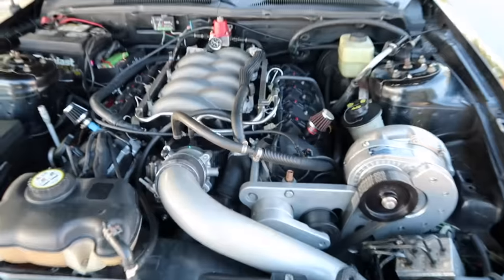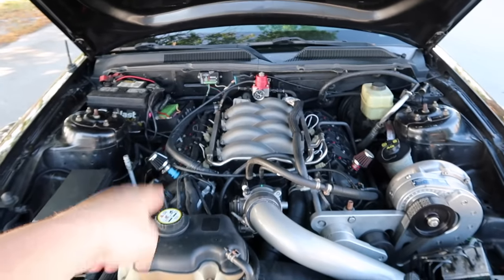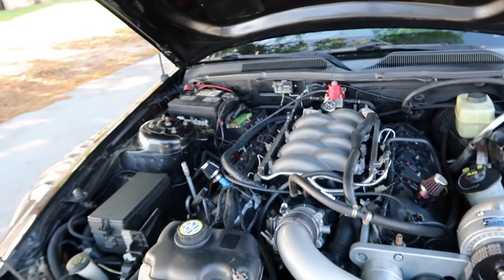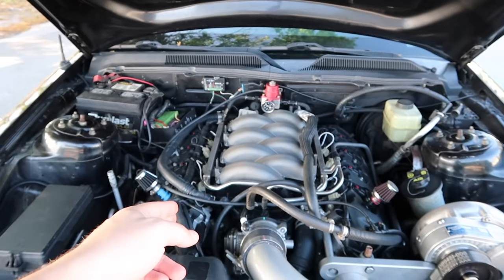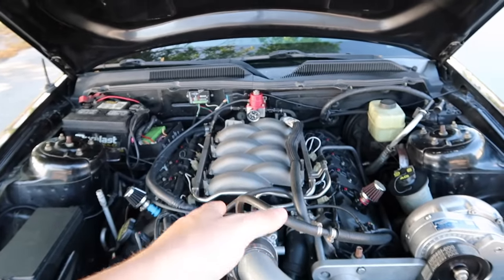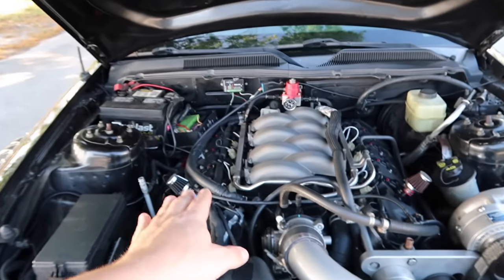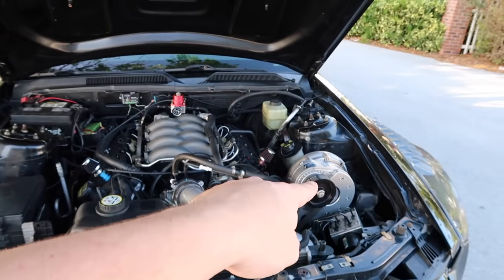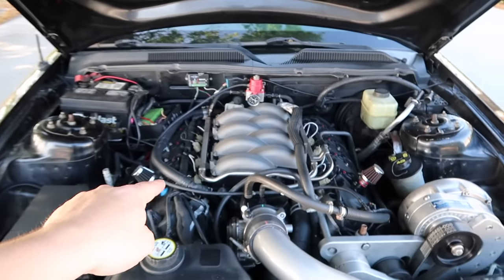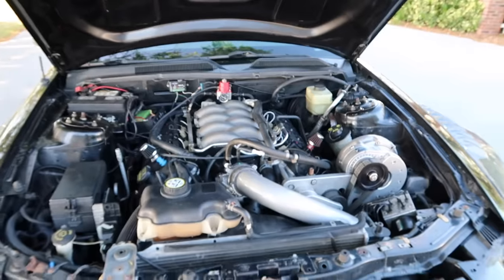That thing screams. That pretty much wraps up the motor. I do have Comp Cams Stage 3 cams for it, which will wake this thing up. The truck motor differs from a mustang motor mainly in the intake cams and compression ratio — about 0.5 lower, which is actually better for boost. When I put those Stage 3 cams in, it'll be night and day — especially with the ProCharger, since it loves RPM. It's going to be monstrous.